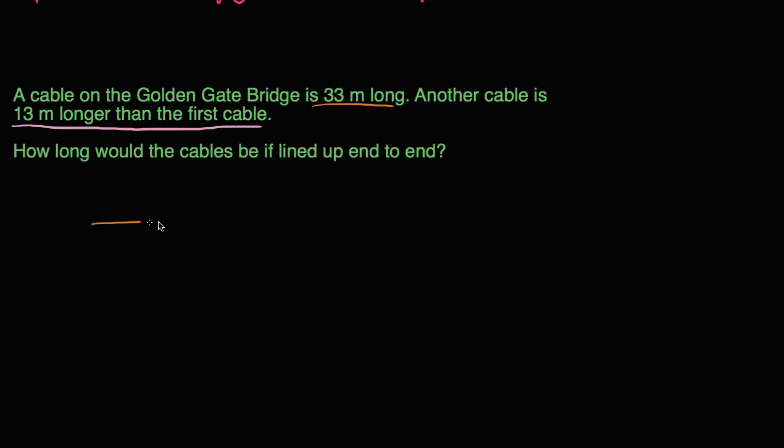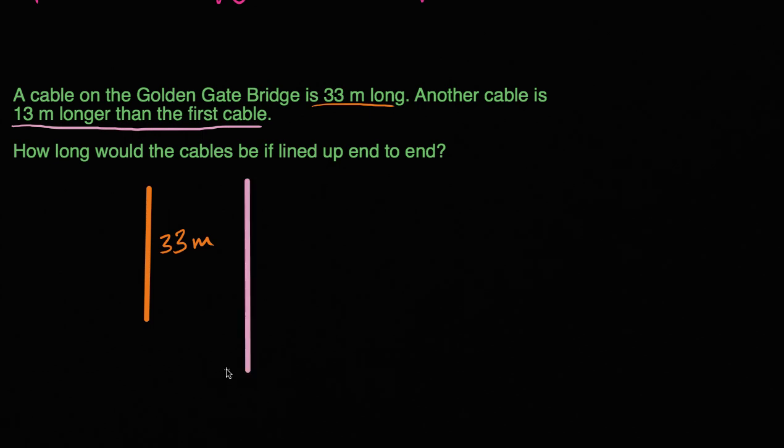So this first cable is 33 meters. Let me draw it this way — this is what the cables would actually look like. So this cable is 33 meters long. Another cable is 13 meters longer than the first cable, so this other cable right over here is 13 meters longer. What's the length of this cable? Well, it's going to be the length of the first one, 33, plus 13.